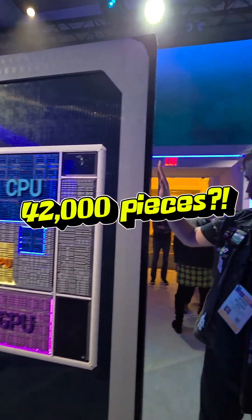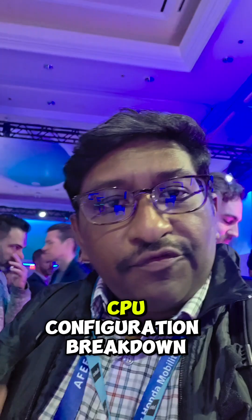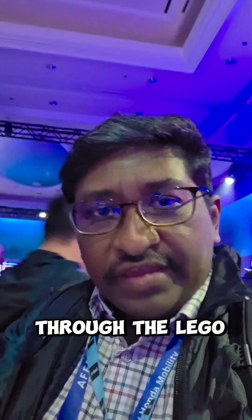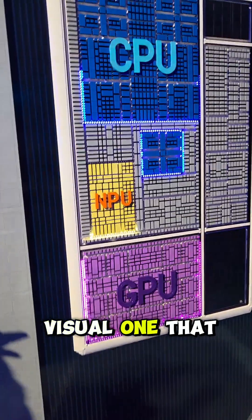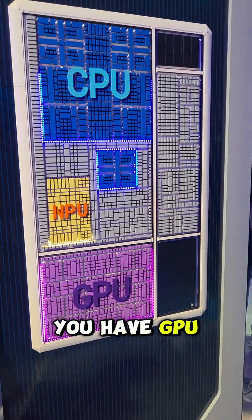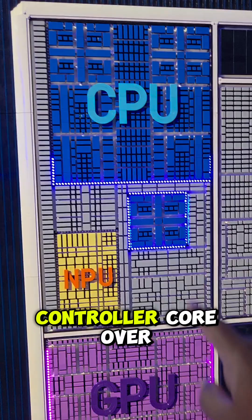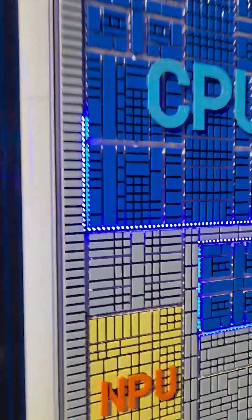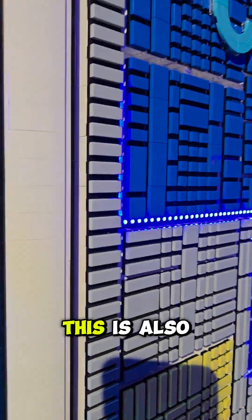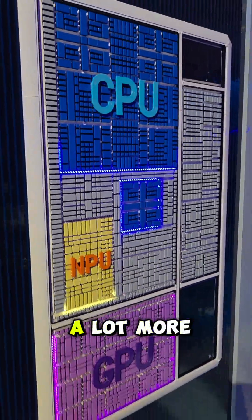42,000 Lego pieces inside and out. They've showed us a visual CPU configuration breakdown using bricks — you have GPU, CPU, and a low-power platform controller. If you look up close, it's also made out of bricks, and this time it's a lot more visual.